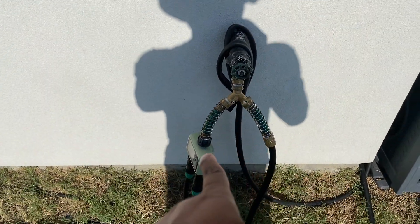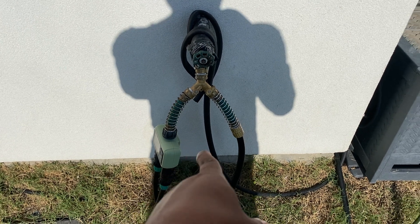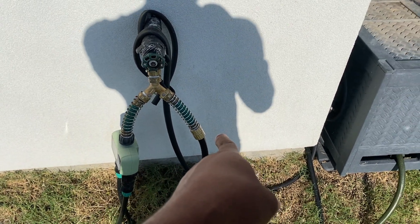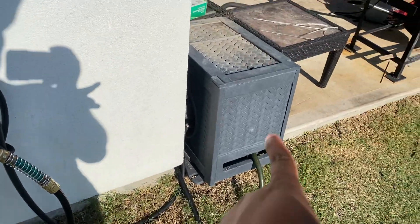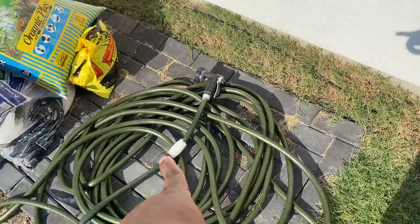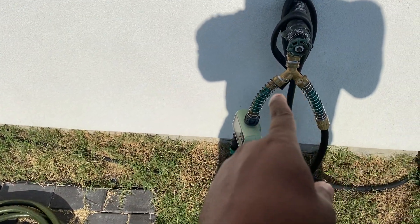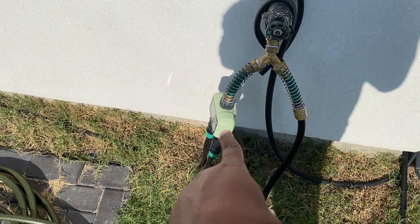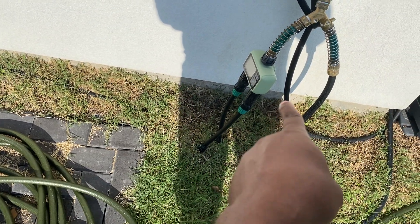So we have a hose coming down. On there we also have the regular hose for my attached sprinkler. Right here we have that coming down into a timer, and then I have a backflow valve.